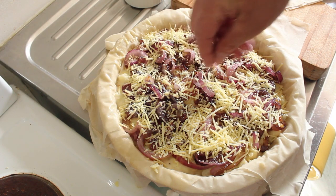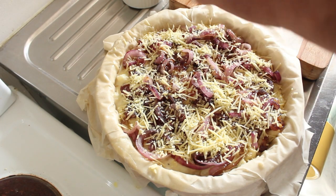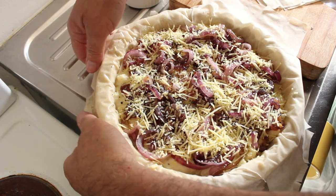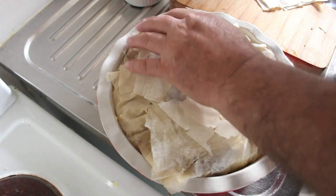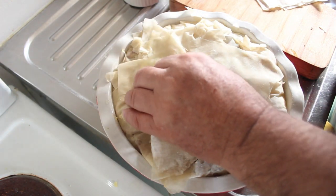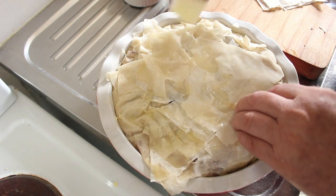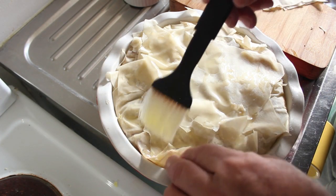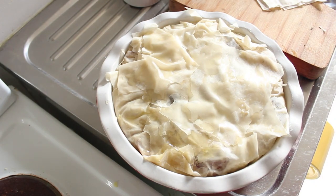I'm a big fan of cracked pepper for these sorts of dishes, so I'm going to put a little bit of cracked pepper on top as well. Now we're going to fold in our filo pastry and brush with a little bit of olive oil to give a nice crisp feel to the top, rather than it flaking and falling off. Let's get this into the oven.